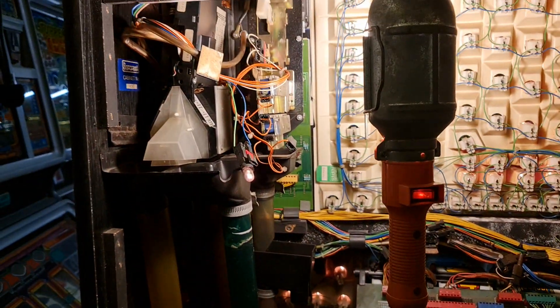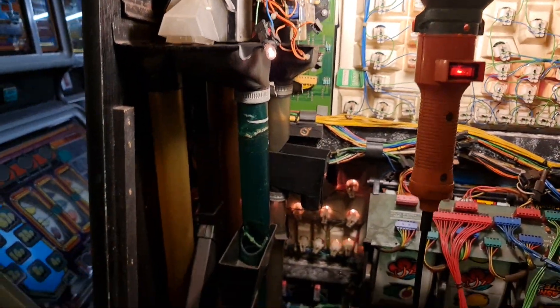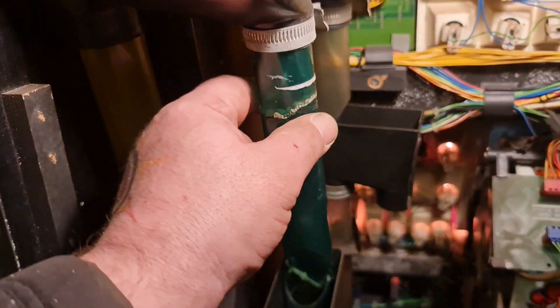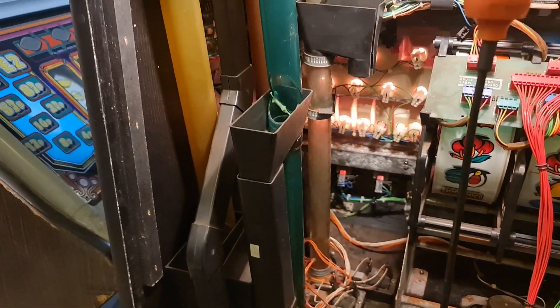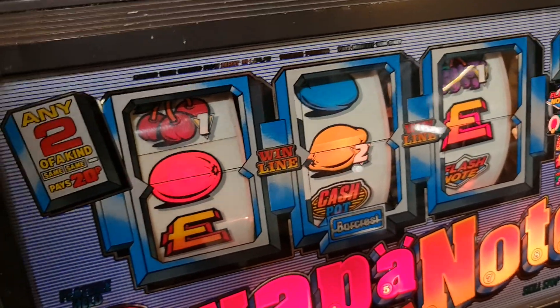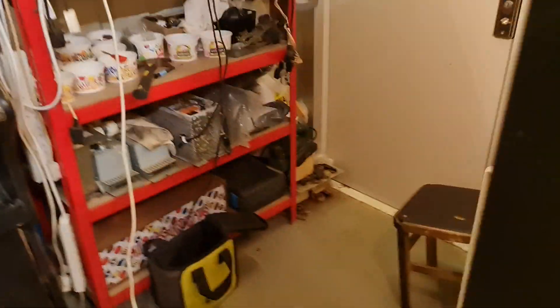All right folks, part seven. Things sometimes happen that you don't always expect, and unfortunately for me it's been a poxy coin mech. Luckily I've put all the tubes back together and fixed that one. I've drilled out the pound tube in case I change it to new pound coins. Then I spent an hour rebulbing the inner reels because you have to take them apart. One didn't work - it was the one in the middle on reel one - but luckily I've sorted that.